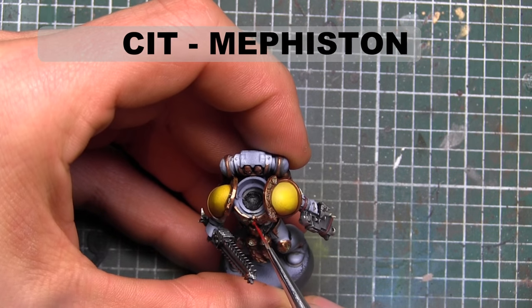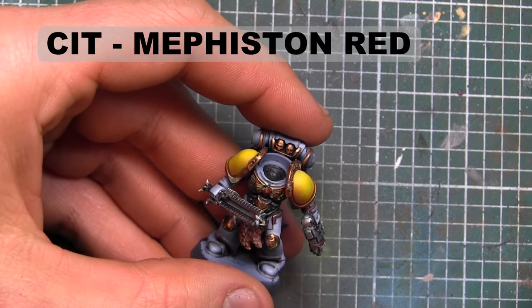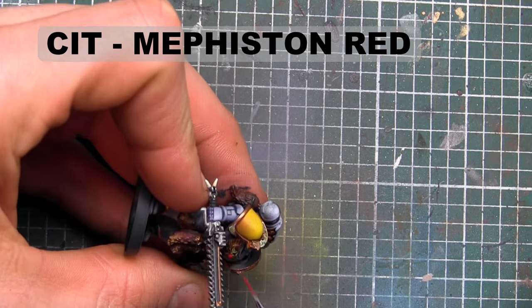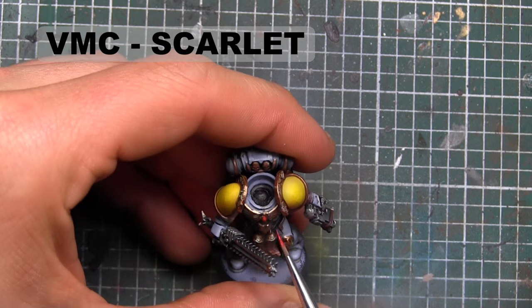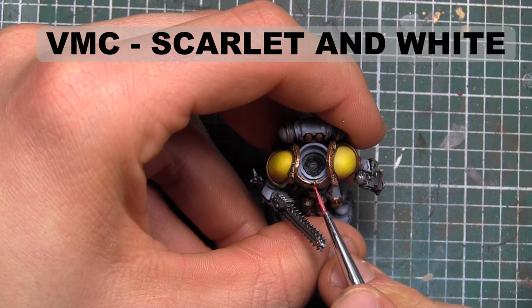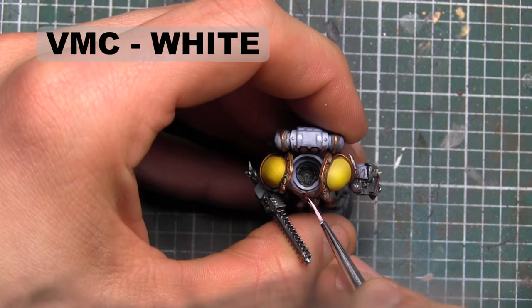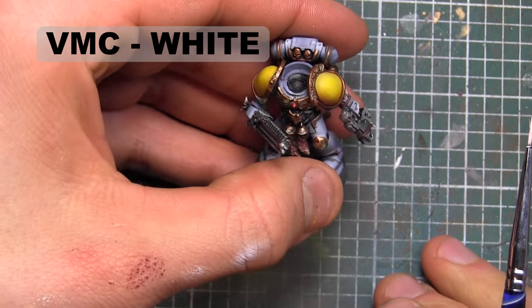Doing the gem in the center of his chest — base coating it with Mephiston Red. The gem is going to get highlighted with Vallejo Model Color Scarlet. I'm going to use Scarlet and a little bit of white to draw a small line vertically down the gem, and then in the next step you'll see me add a small white dot off-centered to the right to show a little bit of light reflecting.